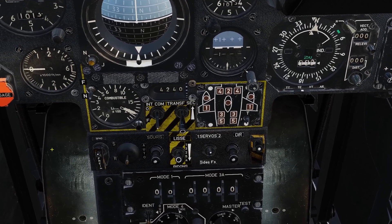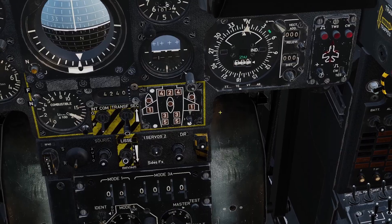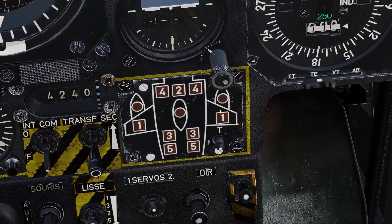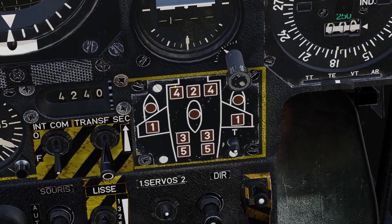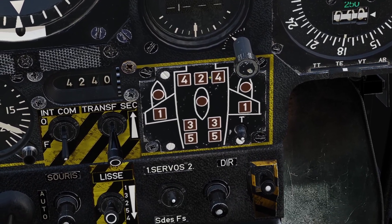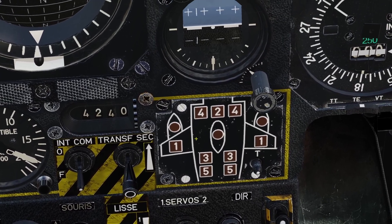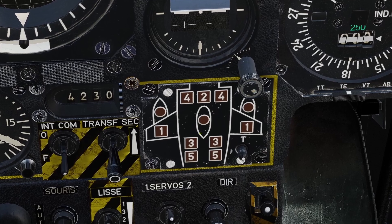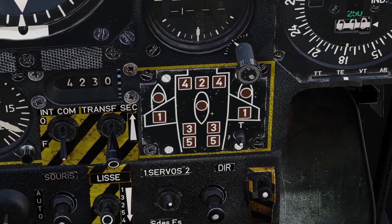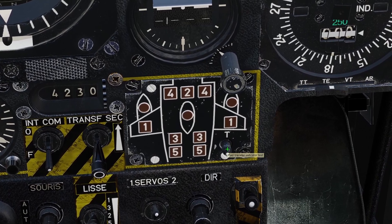The last way to see how much fuel you have left is with this panel right here. This panel shows you all the fuel tanks in the plane and tells you when one of them is empty. If it is a square, that means it's an internal tank. If it's an oval shape, that means it's an external tank. Whenever one of them goes empty, it will light up red. For example, if this middle oval lights up red, that means my middle external tank is empty. You can test it with this switch here.